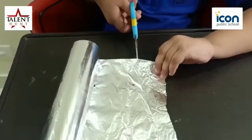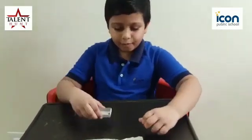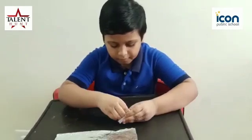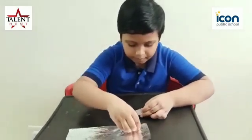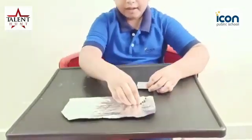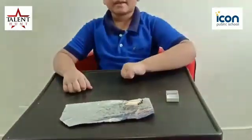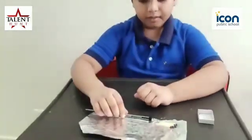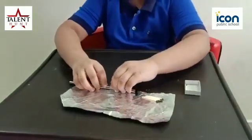Now let me show you how to do this. Take one plastic and put it here. And take a pencil and roll it properly.